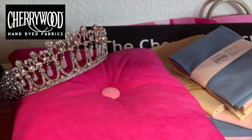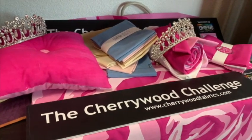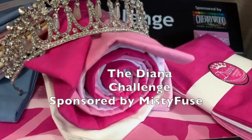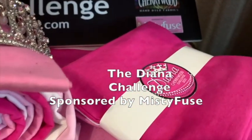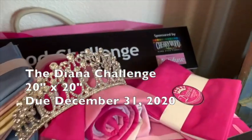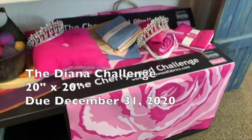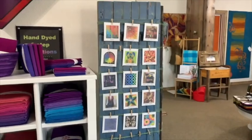Here is our reminder that the Diana Cherrywood Challenge is still going on. It has been extended until the end of the year since this has been such an interesting year. There are four beautiful colors in the packet, and all you have to do is make a small quilt — 20 inches square — come up with an original design, something that reminds you of Diana or inspired you about her. We have lots of entries already, but now you've got more time.